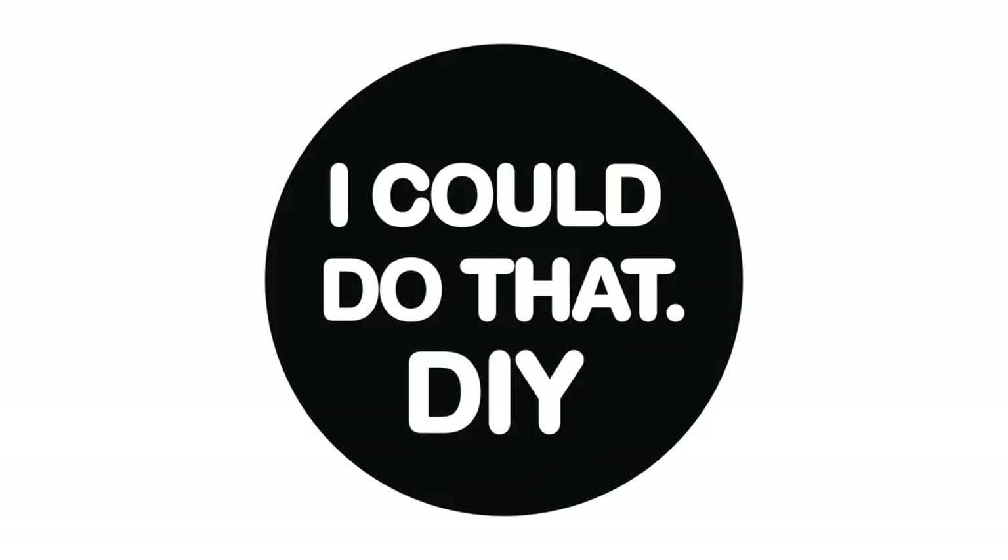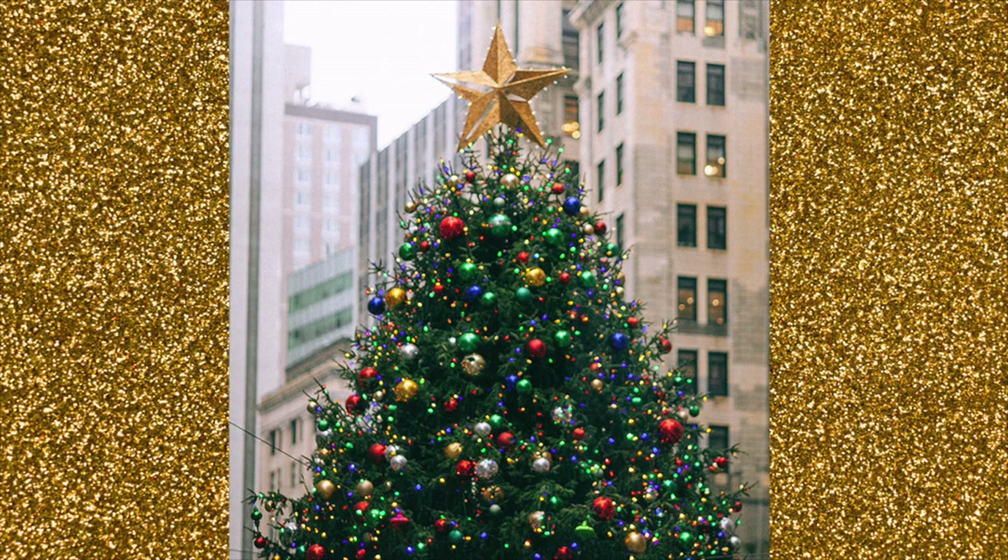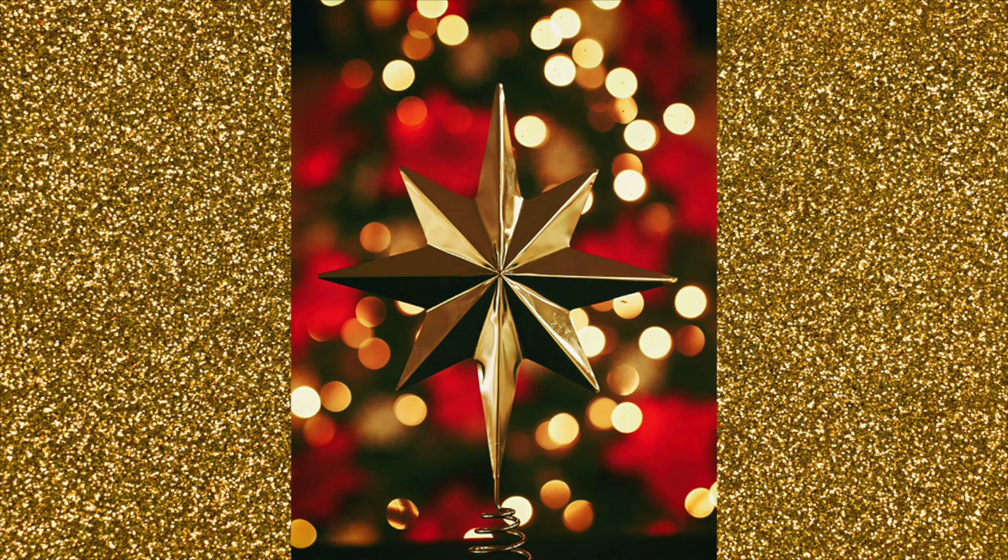Hey, how's it going? I'm Nick Gaska and welcome back to I Can Do That DIY for another doll repaint video. Today we're doing something very special and making a Christmas tree topper for my Christmas tree. Normally you would see a star or an angel, but today we're going to do a new take on it — a very homoerotic angel. Alright, let's get into it.